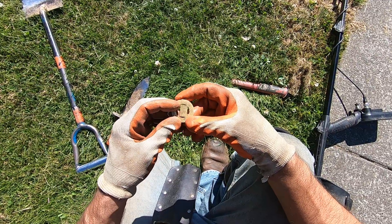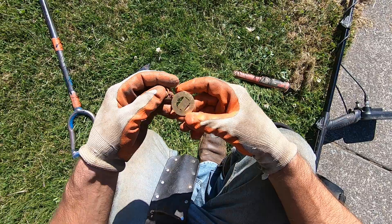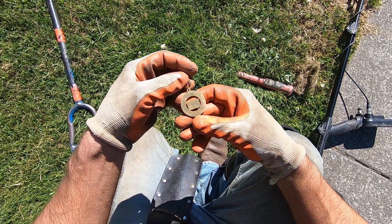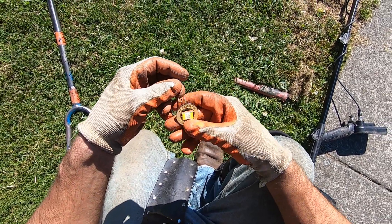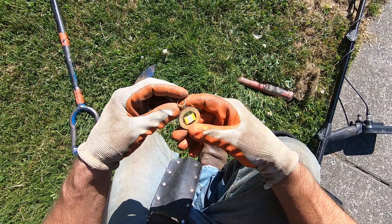Namdrek. It's a pendant, or maybe a key... keychain? Namdrek. Wow, it's shiny. I don't know what the heck it means. I've never heard of it before. Namdrek.